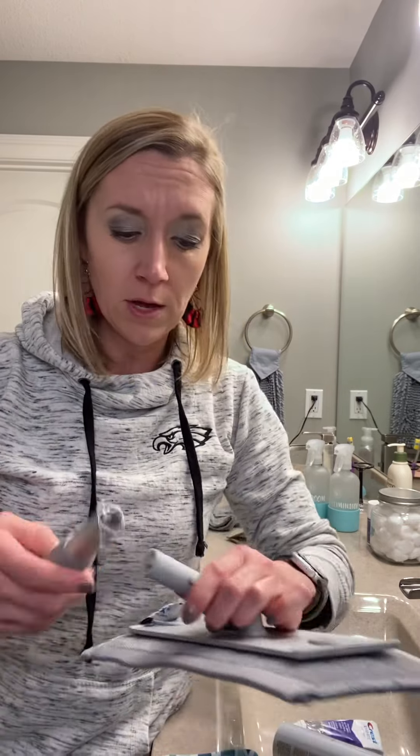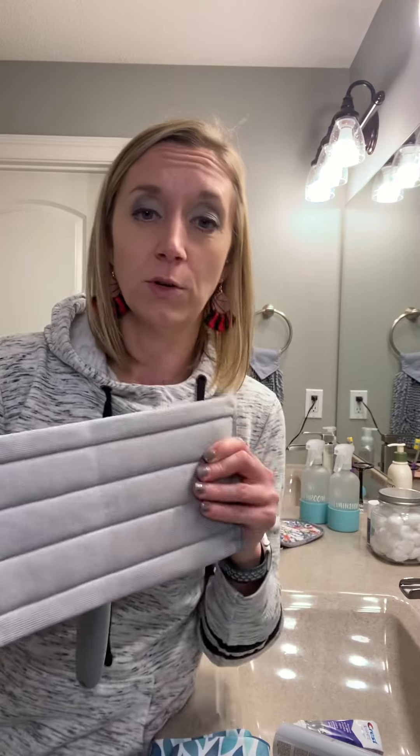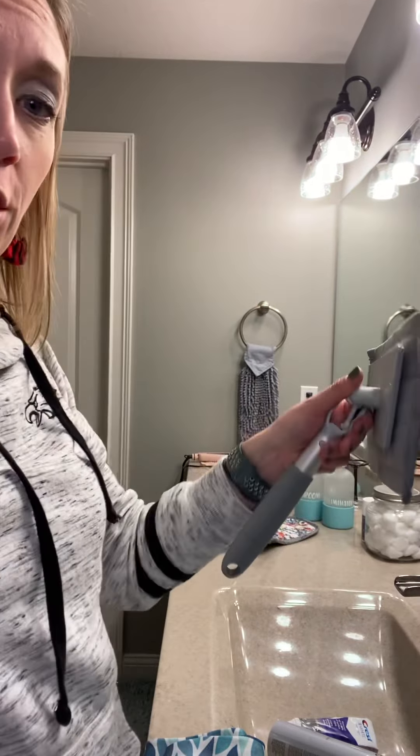What I like about this multi-purpose handle is that the one I keep in my bathroom has the window cloth attachment on it. So just like you could grab your window cloth and wipe down your mirror, you could also grab your multi-purpose handle and use it up and down on your mirror as well — it's going to clean it just like your window cloth would, just a slightly different way to do it.